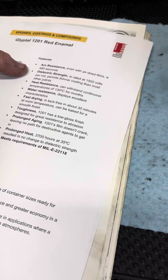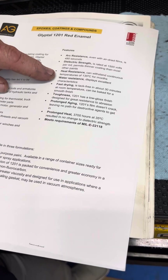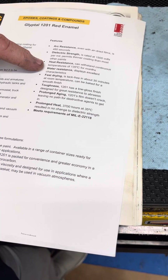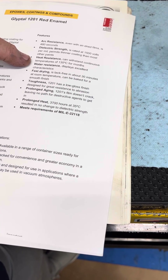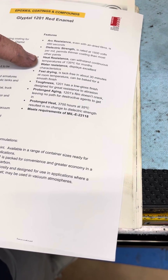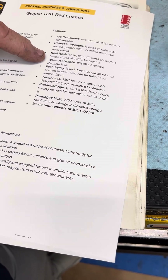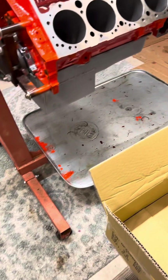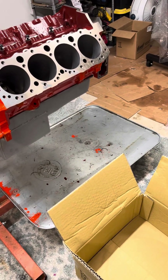The dielectric properties don't really apply here since it's not an electric motor. But heat resistance — it can withstand a continuous temperature of 135°C, which is roughly about 270°F. That's more than the inside of the engine — the lifter valley — would typically see. Normally they see about 200°F max. If they see any more than that, something's wrong internally and you've got bigger problems than paint.